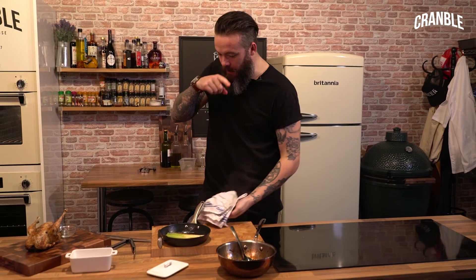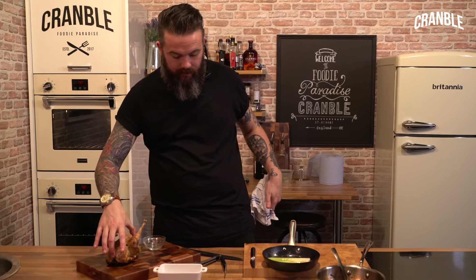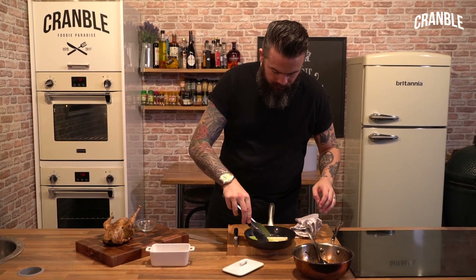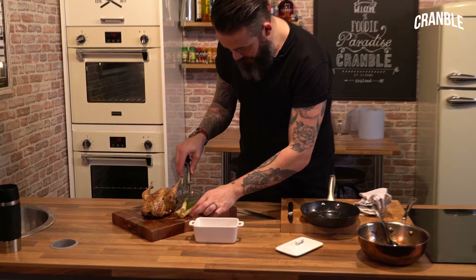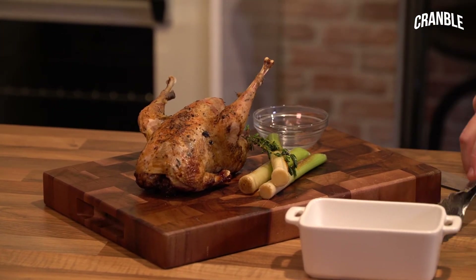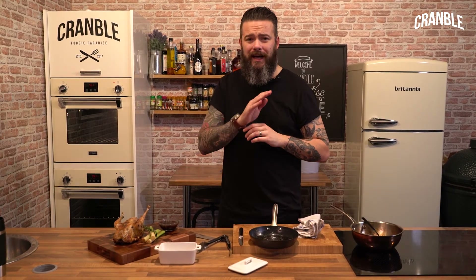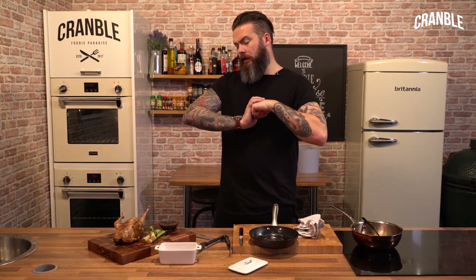That's perfect. I've just done some leeks with butter and thyme which we're going to serve with this — it's just easy as it comes. Serve some potatoes with it if you want, but I don't think there's anything else you need. The recipe is on the website. Give it a go — it's super easy and absolutely delicious. Thanks for watching.